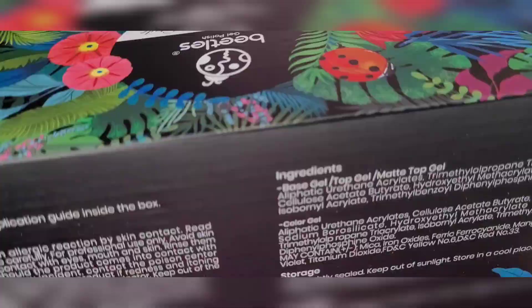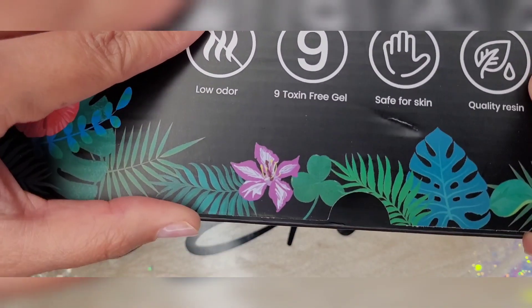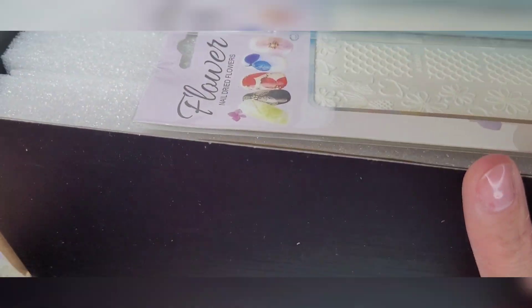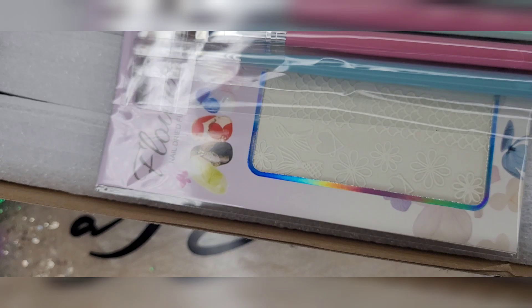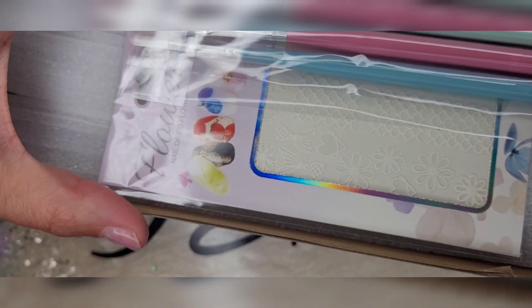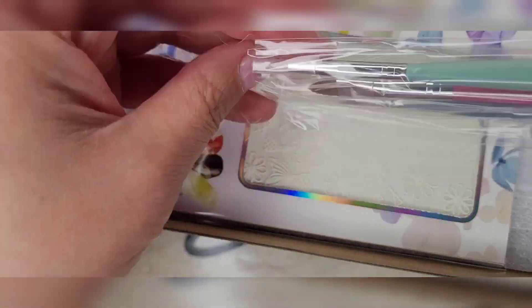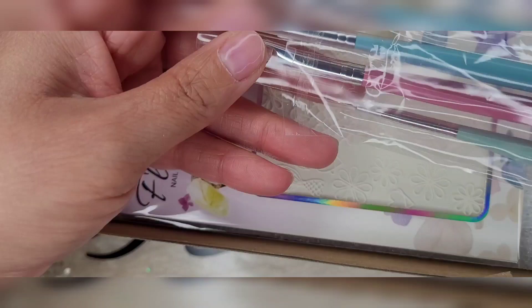Without further ado, let's open this baby up. Really nice packaging, easy to pop open. It does come with some more brushes — let's open those.